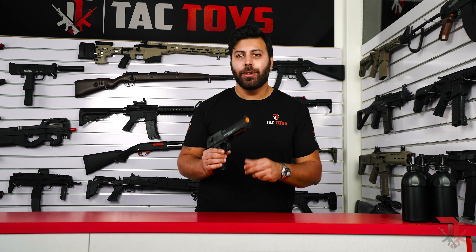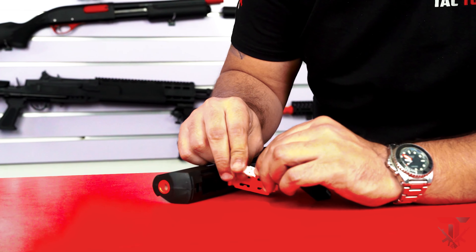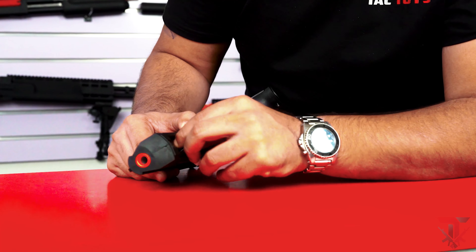Inserting the battery couldn't be easier on the Desert Eagle. All you need to do is open the battery compartment underneath the barrel, connect your battery, close the cover and you're good to go.